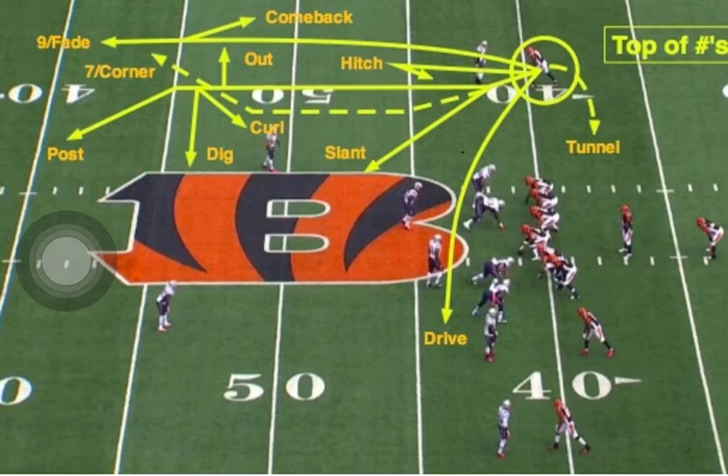You can't think too much. If he takes the inside release, he can do a slant, he can do a post, a dig, a curl, or a stop sign.